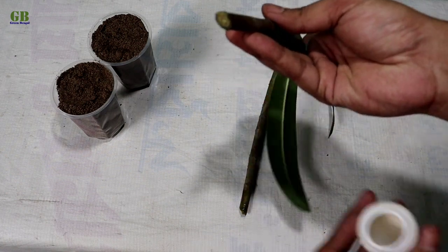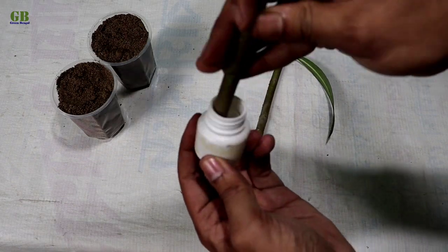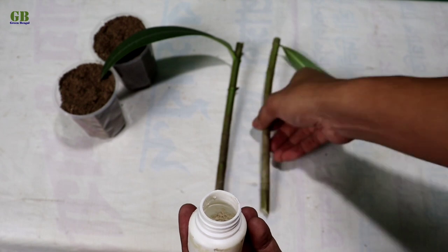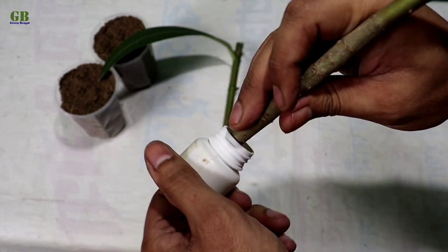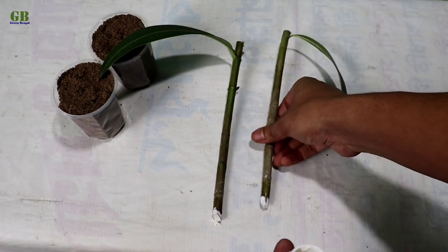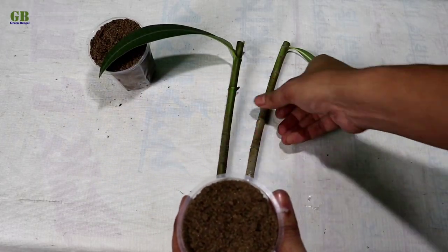Dip the lower part of the cuttings in rooting powder. You can use honey or cinnamon powder as a natural alternative. Then plant the cutting into the potting mix.